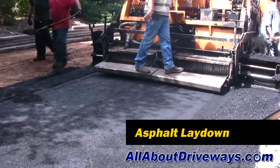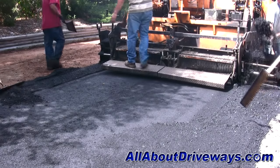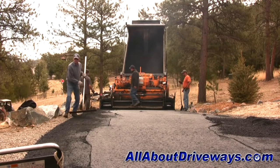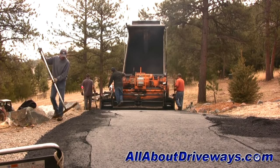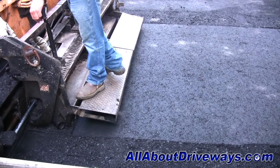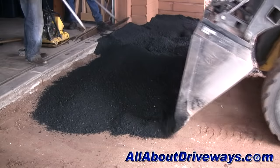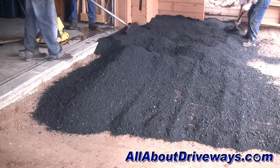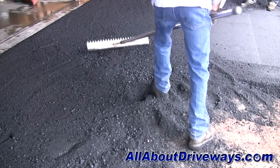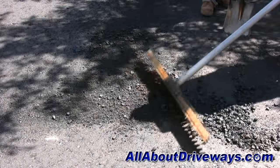Now we're ready to begin laying the asphalt. The asphalt should be installed using an asphalt paving machine and not by hand. This provides a consistent average depth of asphalt throughout the driveway and a much smoother finish to the surface. Some areas too small for the equipment will need to be installed by hand, which can slightly add to the overall cost. Experienced asphalt rakers are also an integral part of a nicely finished surface.